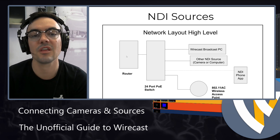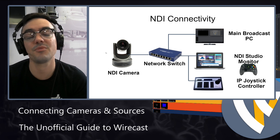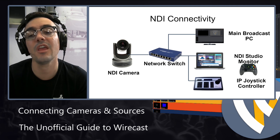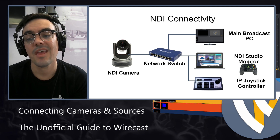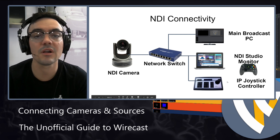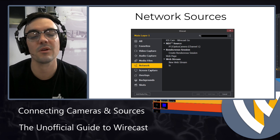This is just a high-level look at what a network is, and when you have that network, you can bring video sources in via NDI. Your main broadcast computer might be on the network, and an NDI camera might be on the network as well. You could have another computer bringing in the video output of your Wirecast production — maybe for an overflow room or a different monitor. You can also have an IP controller or IP joystick to control your Wirecast or NDI camera. There's a whole network tab in Wirecast.